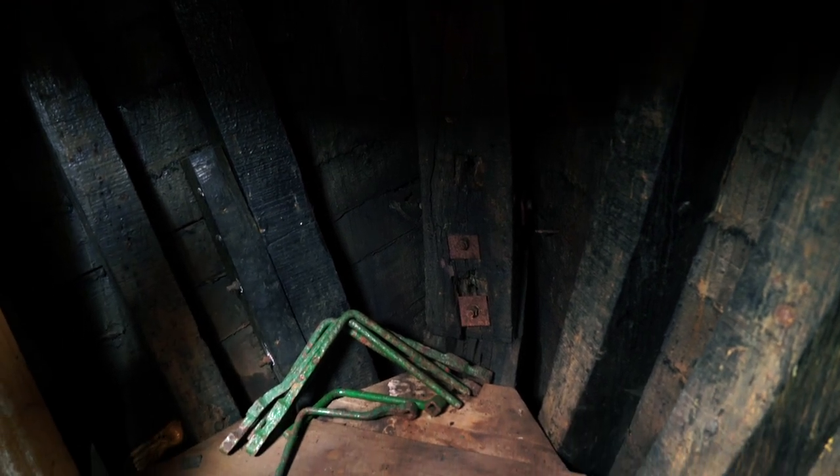The apron is another of the big tasks that will be carried out at this time. Again it's original, and it's amazing how good it is considering it's 100 years old. But it does have some shakes in it, and it's definitely time for it to be totally replaced.